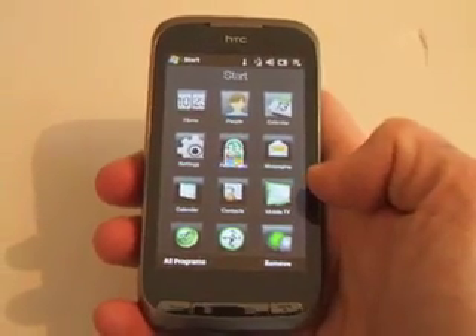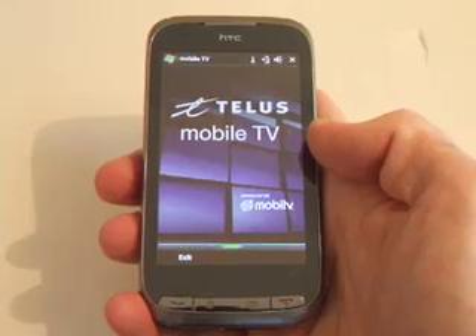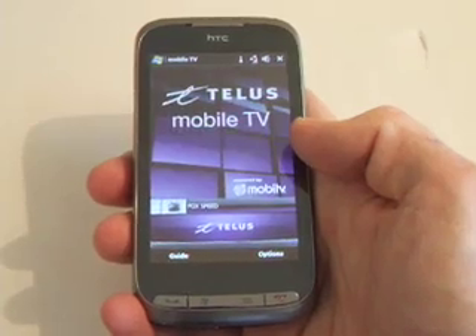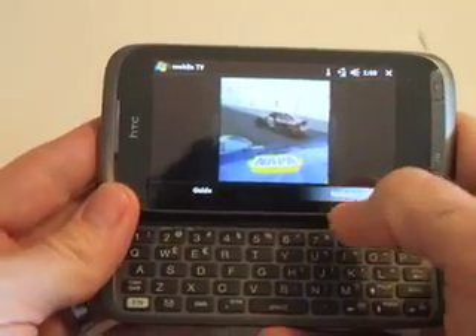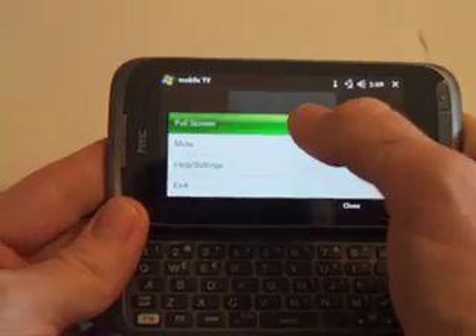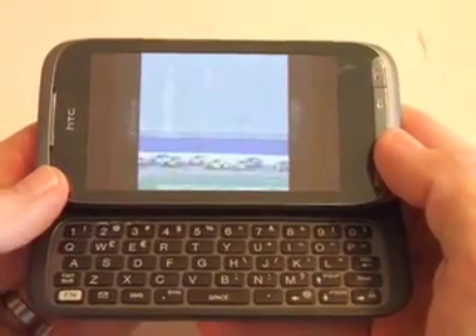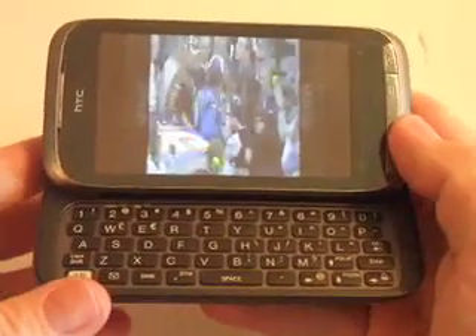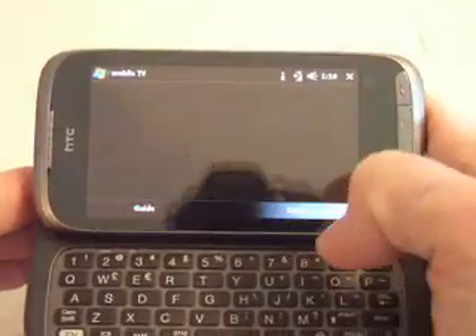Going into Mobile TV to show you what TV looks like — pulling out to full screen, you can see it streams really quickly and has good sound.